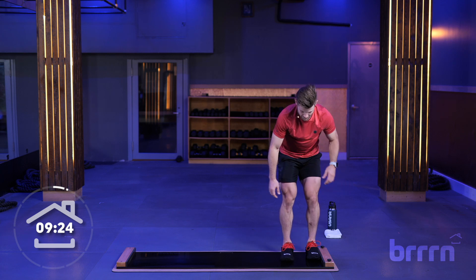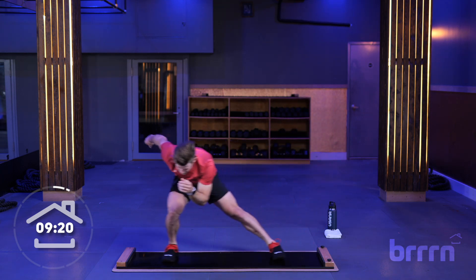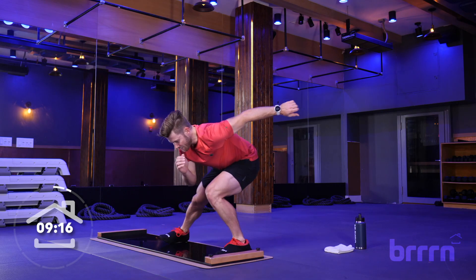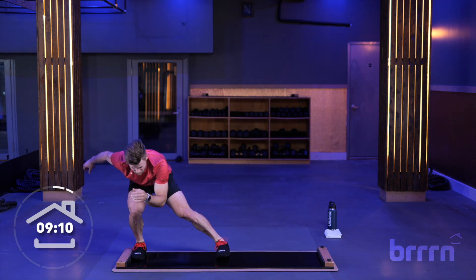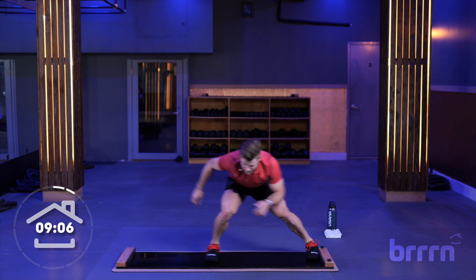We're going to get into it in five seconds — three, two, one, down. You're going to weight transfer and let it carry you. Keep that foot out to the side — no recovery here. Weight transfer, let it carry you. Nose, knee, and toe is lined up. Weight transfer, let it carry you. Five to go. Keeping everything nice and straight. And rest.